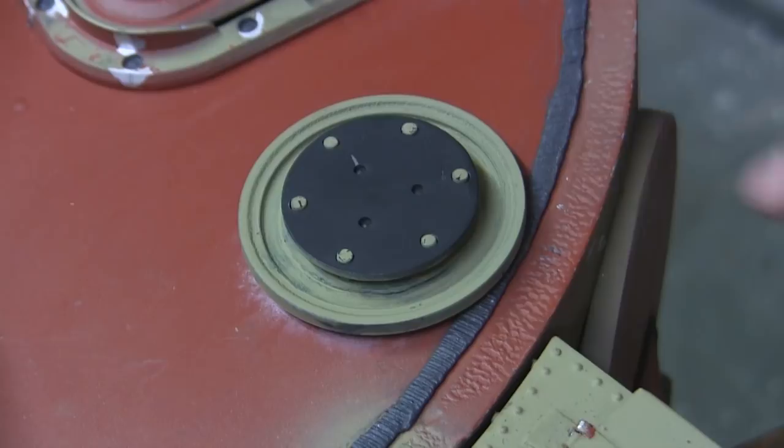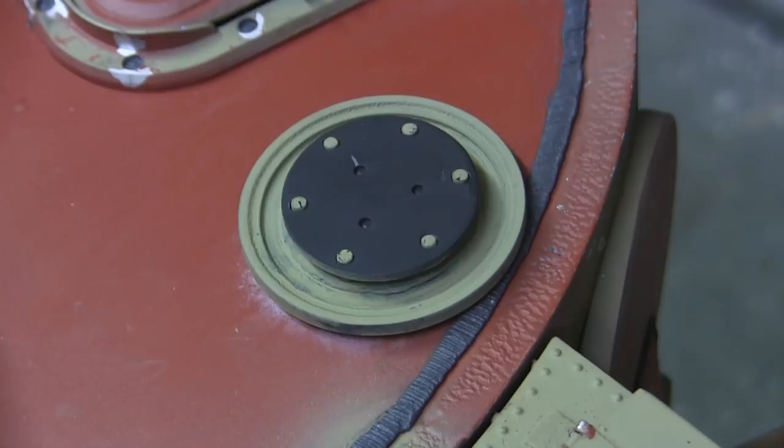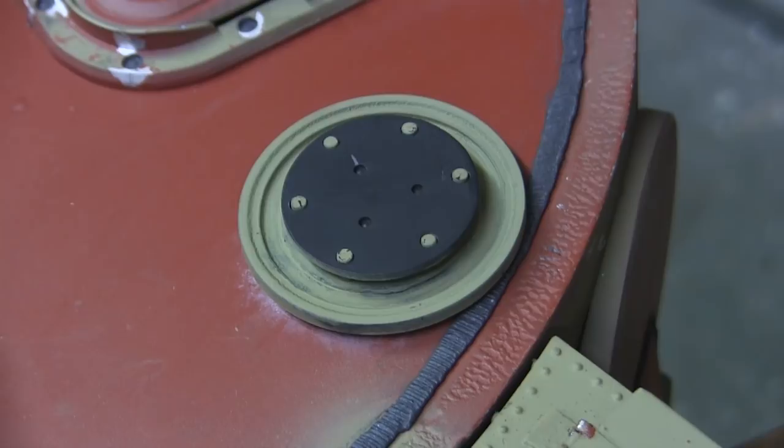When the tank would enter battle, that component would not be present on this build. However, it is a common feature when people who model the Tiger I leave this cover with the snorkeling cap added, which is technically incorrect when the tank is being modeled for a battle scene. The version with the cover cap found on the ECA catalog has been around for many years, but the molds have worn out, so that piece has been eliminated from the catalog and replaced with the unit you see here.